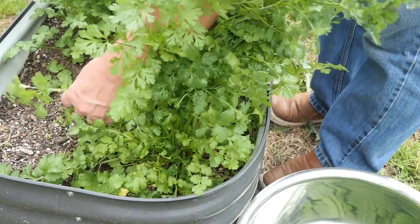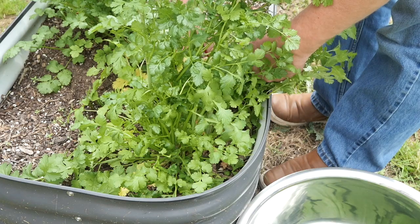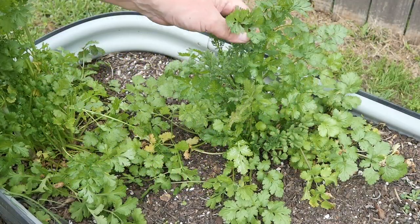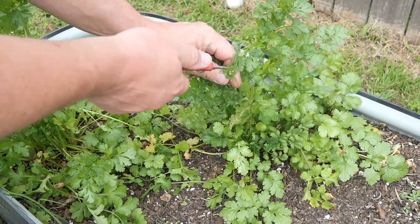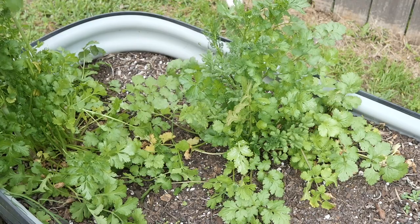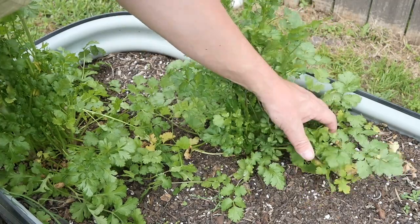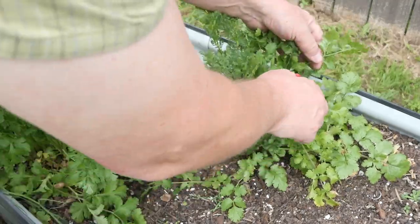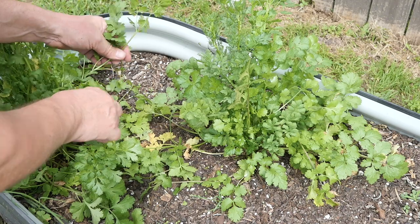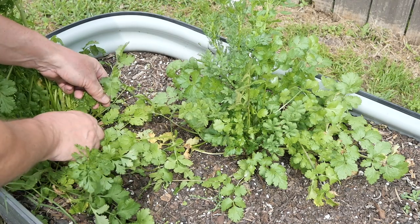Make sure you get rid of snails and bugs and any hangers on. I'm not seeing any here - this is a real healthy plant. This is probably the best cilantro I've ever grown. There are the flower blossoms forming, so we want to harvest now before this thing changes its flavor profile and gets a little bitter. I like to use the stems as well - there's nothing wrong with the stems, there's a lot of flavor in there.